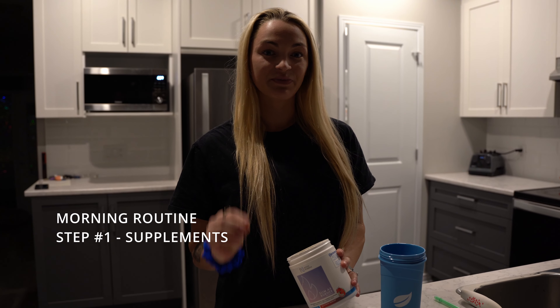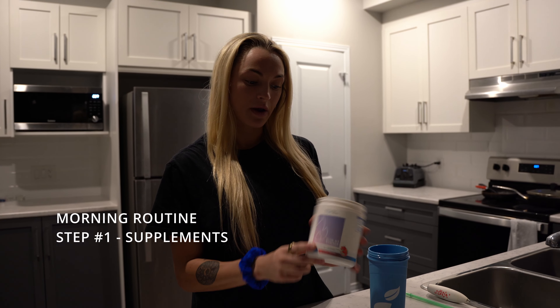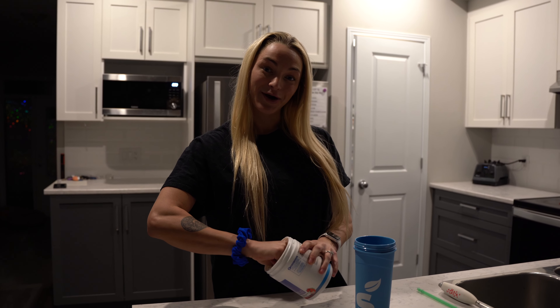First thing first, before doing my morning cardio — I do about an hour every day right now — I'm taking one scoop of the Sling Burner by Nova Pharma. This flavor is so good. I mix it with about this amount of water, and I'm all set to do my cardio!